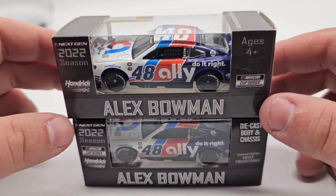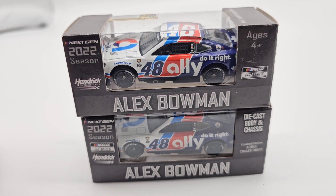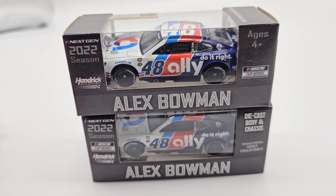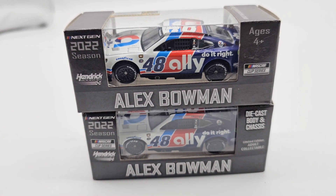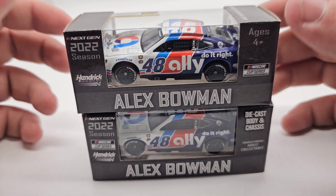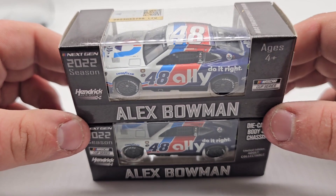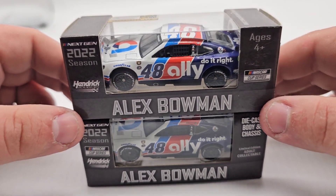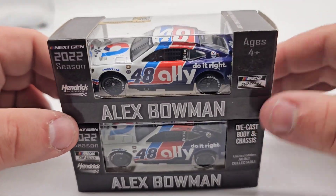The top one is just your standard car; the bottom one is your metal chassis. So we're going to pop both cars out of the boxes and just do a comparison, even though there's not really much to compare. We're going to get both of these out of the box, kind of take a look at them, really show the difference — which again, isn't a lot. We'll review one and then kind of call it a video there.